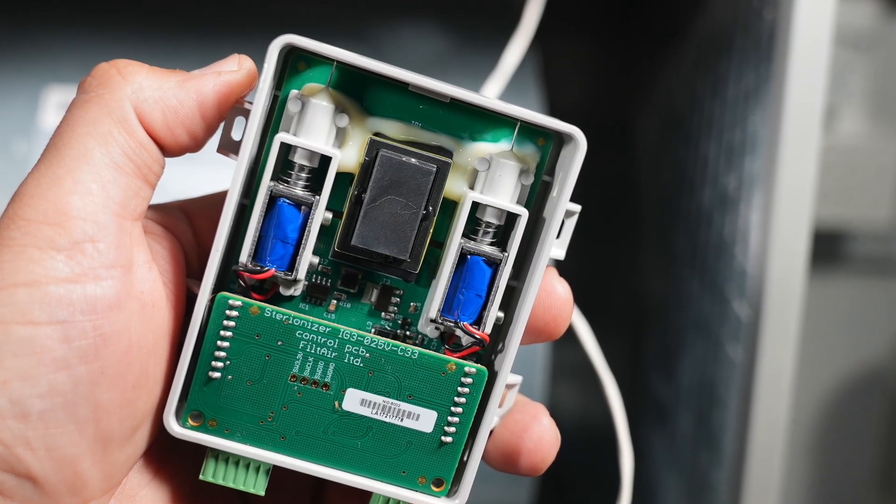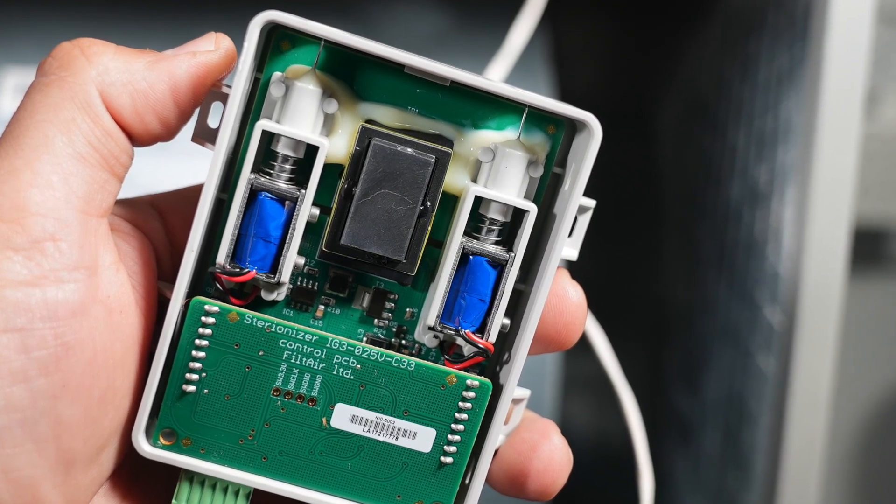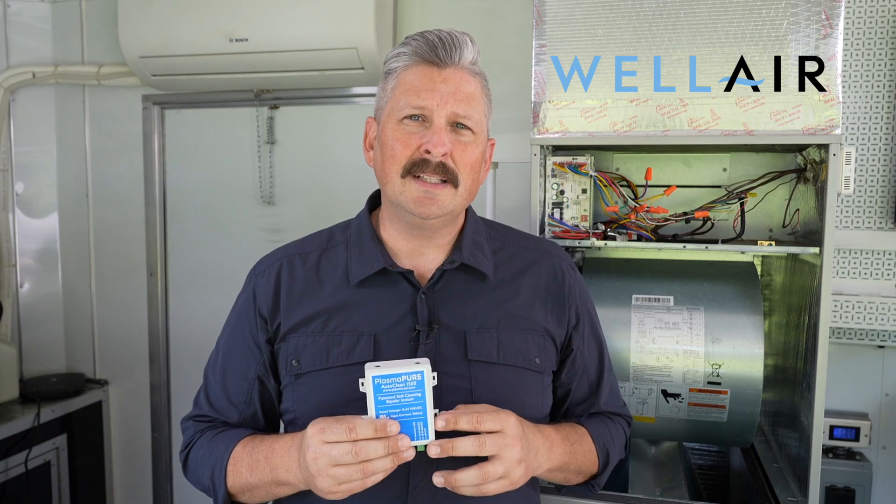The AutoClean 1500 uses needlepoint ionizers, which allows it to be a frictionless self-cleaning device — that has to be one of its best features. Once per cycle the needle points retract into the unit, knocking off any dust or debris. Once you install this unit it requires no maintenance. It's truly a set-it-and-forget-it device.